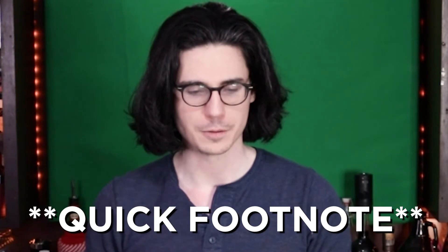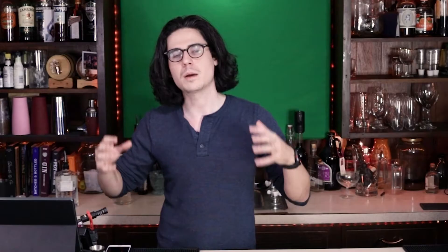A quick footnote about whiskey sours: most bartenders know that whiskey sours are made two different ways. The most traditional classic whiskey sour is going to be whiskey — probably bourbon if you live in the US — two parts of that whiskey, one part simple syrup, and one part lemon juice.